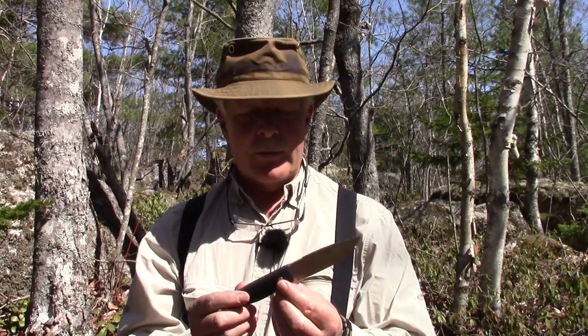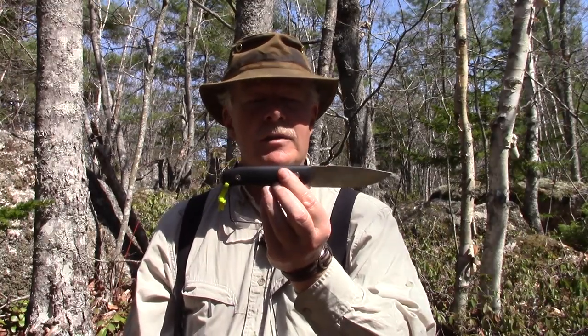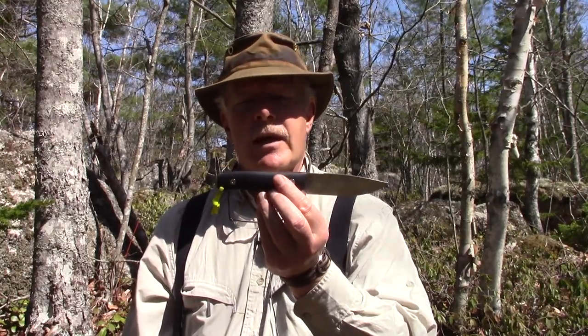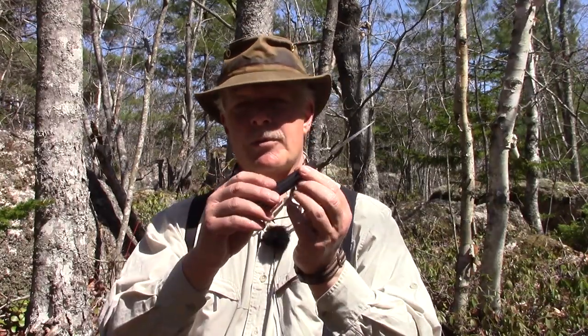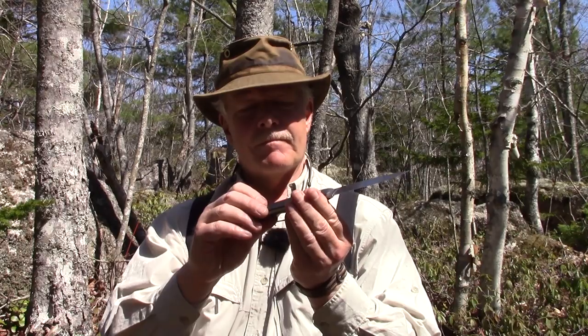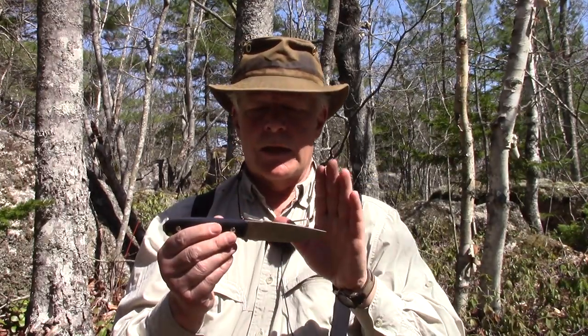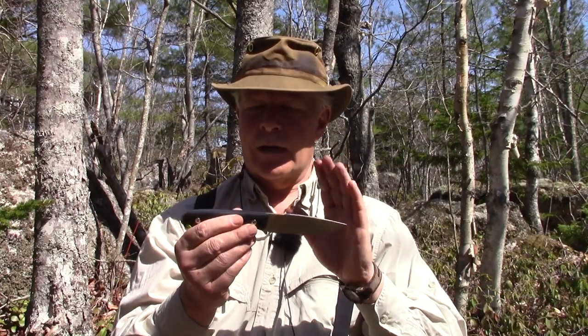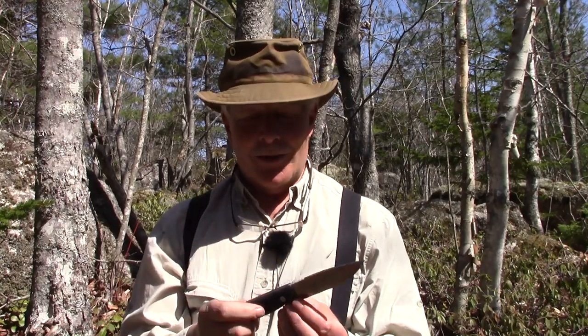If you can find these online, there are other variations in steel — I believe there's a 154CM and an S30V, and there are a number of wood handle options as well. What I like again is the blade — to me it's just about perfect. The handle length is great; with a double XL hand I have lots of real estate for grabbing onto this. But that's where the compliments to the handle end.